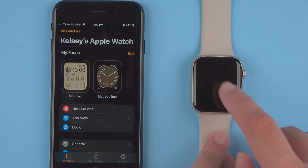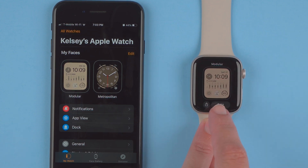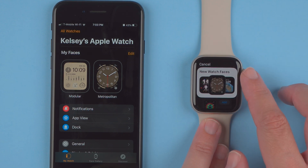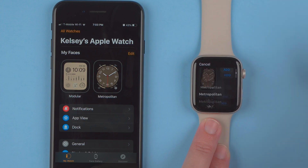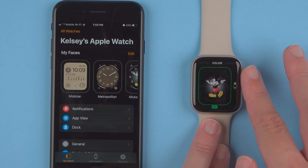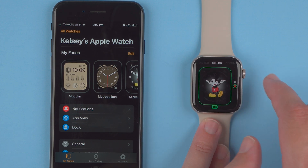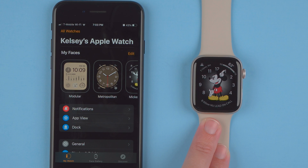Another way to add watch faces directly on the watch: press and hold the screen, then swipe left or right. At the end you'll find New — tap the plus button to add a new watch face. For example, if you want Mickey Mouse, tap Add, then change Mickey or Minnie, swipe left or right for color — Classic or Red — and change the complications. Once done, press the Digital Crown and tap to confirm the Mickey Mouse watch face.